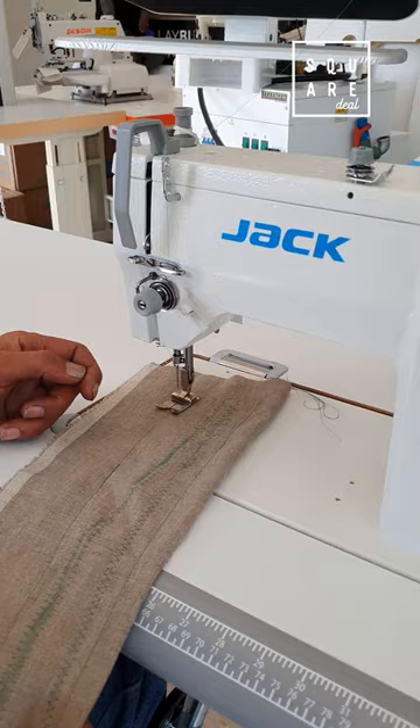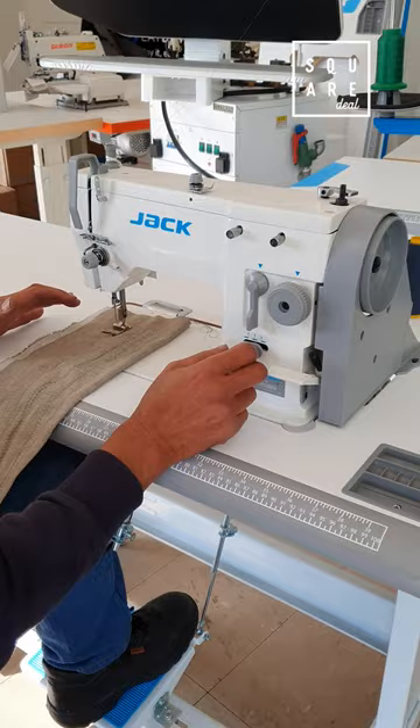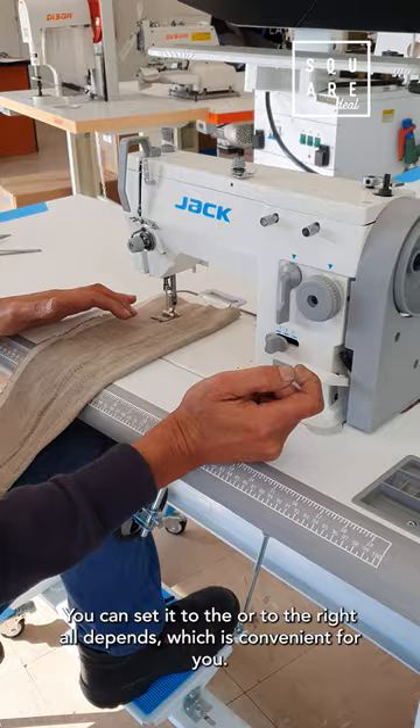There you'll find your straight stitch and you'll get your zigzag — narrow and wide. You can set your needle wherever you want it: you can set it to the left or to the right, depending on what's convenient for you.